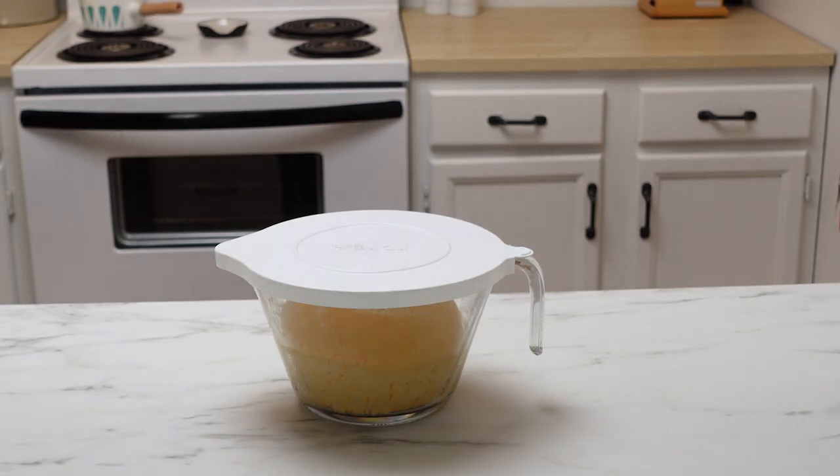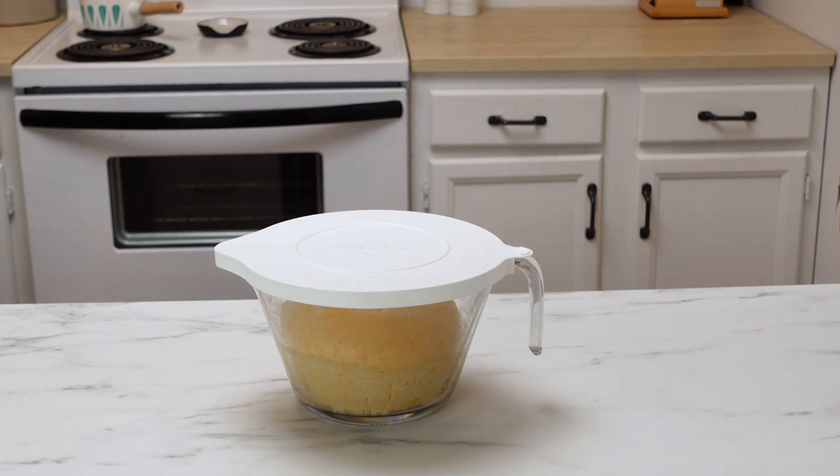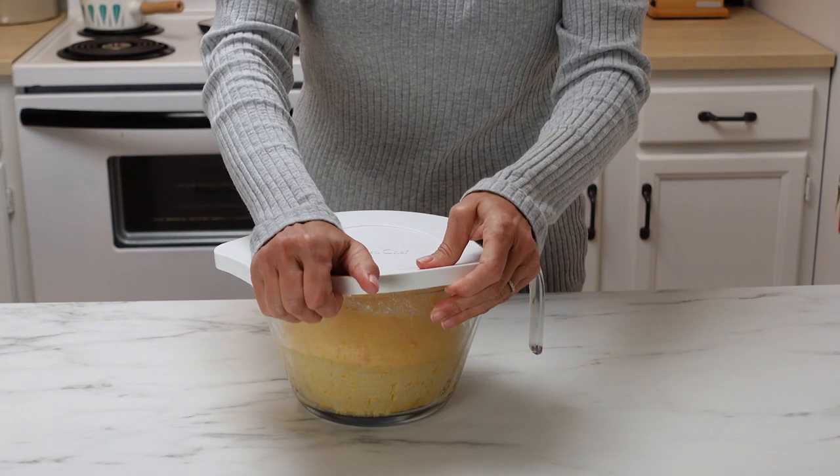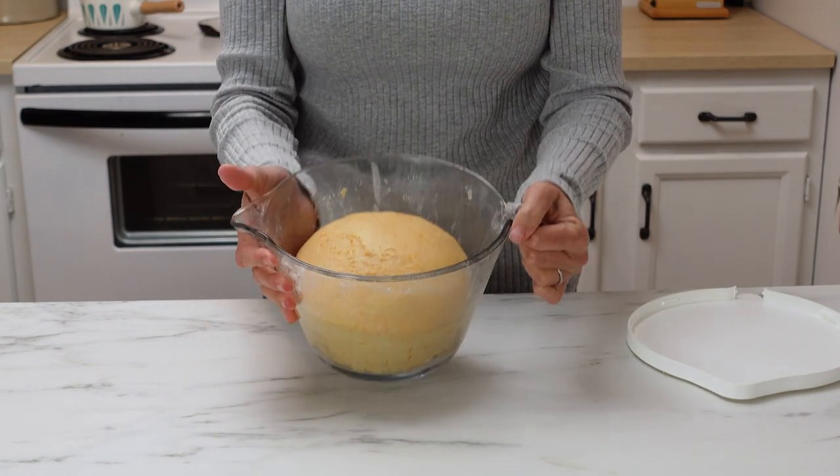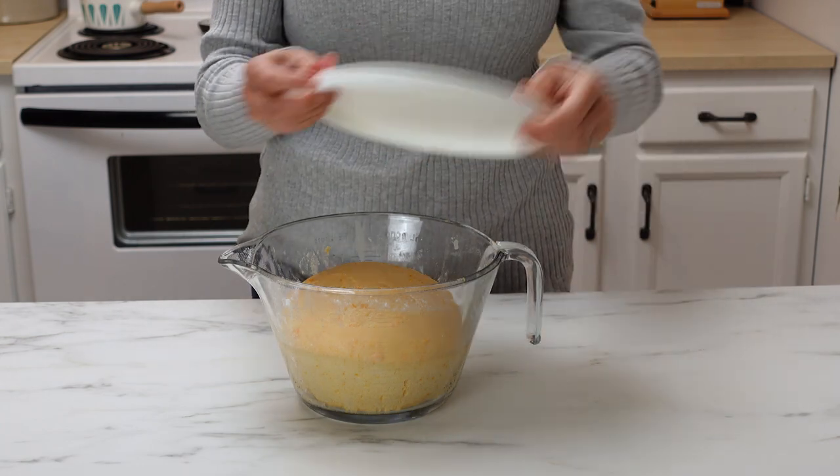The dough has now been sitting out all day. It's been fermenting for about eight or nine hours and it's risen by about 75%. Go ahead and put this into the fridge overnight and we'll get it out and bake it tomorrow.